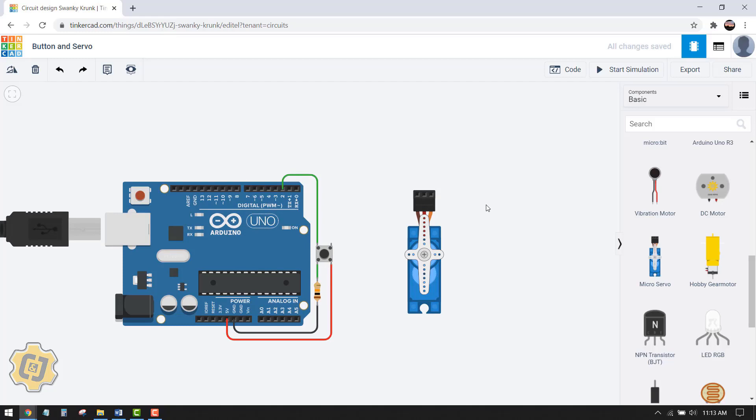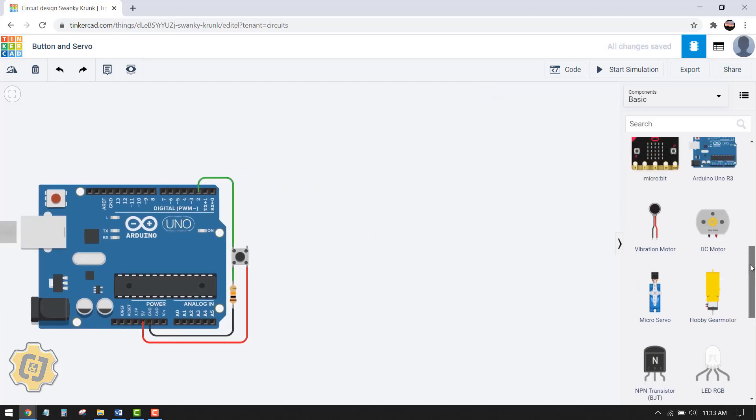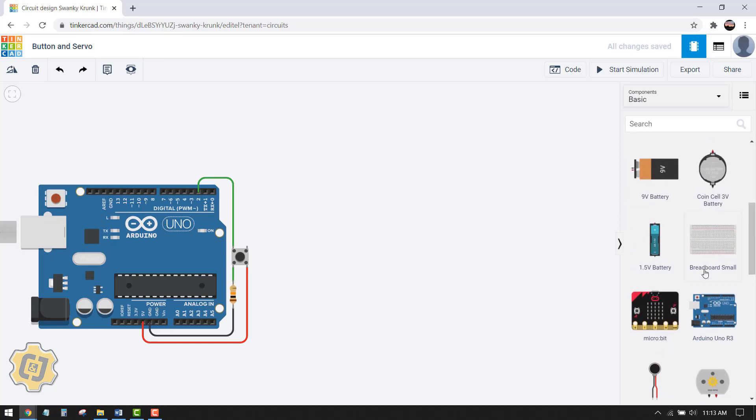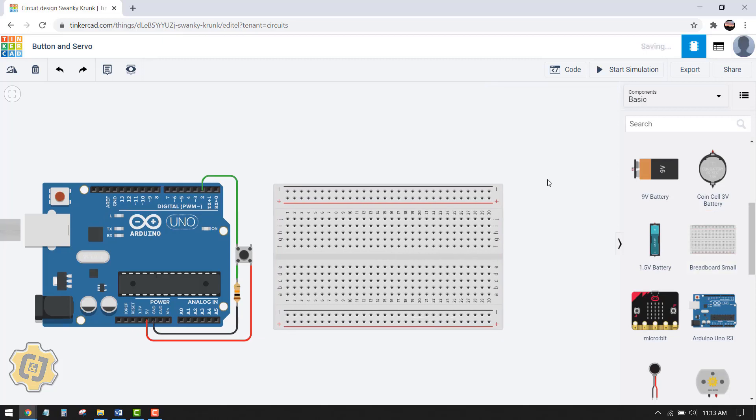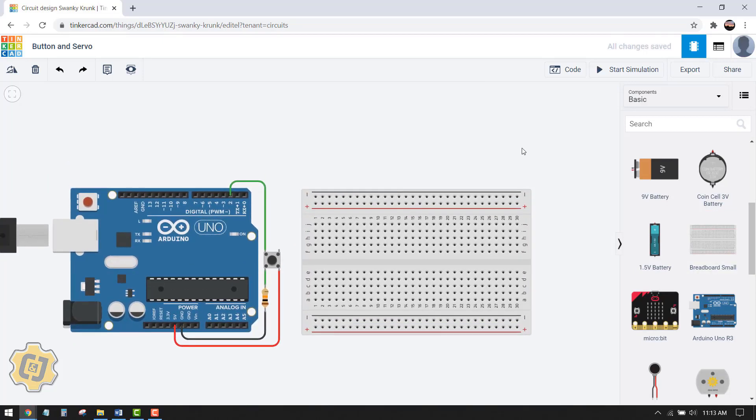That's the reason why you would use a breadboard — if you had more components to incorporate into your circuit but didn't have enough pins. So we're going to do that right now. I'll delete this servo and bring in a breadboard. I scroll up, find one called Breadboard Small, click it once, then click into the canvas.